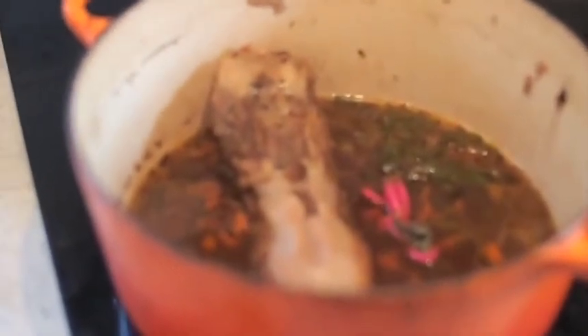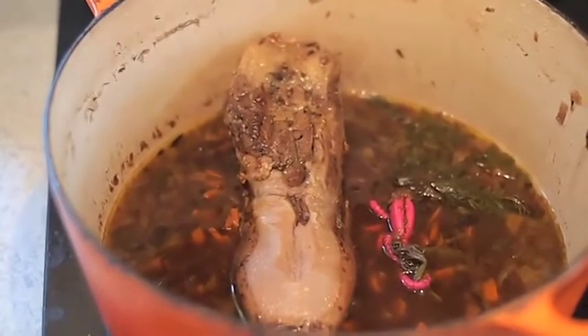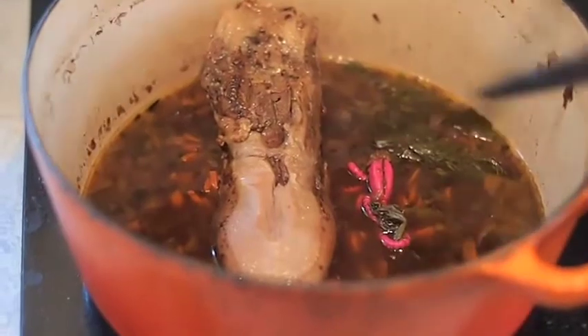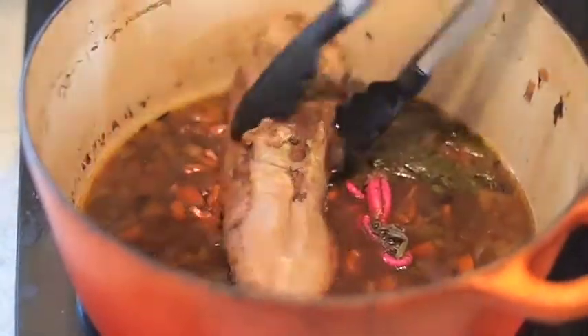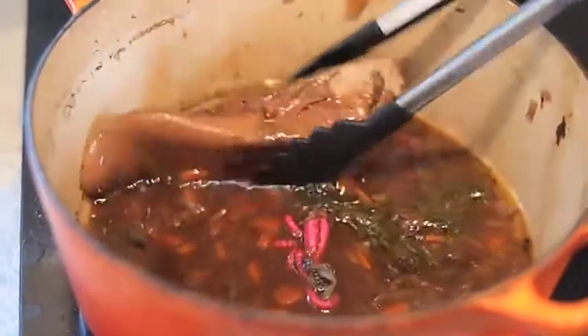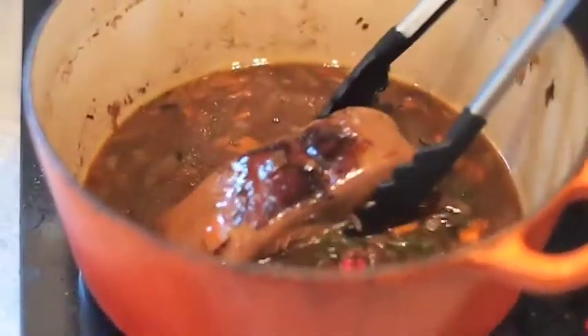Let's see what's in there. Look at that — look at that tongue of a calf. Yeah, turn it over for us, Steve. Why don't you turn it over? Careful. Yeah, there's definitely a tongue. Well, let's get it ready to carve and eat. What do you say?